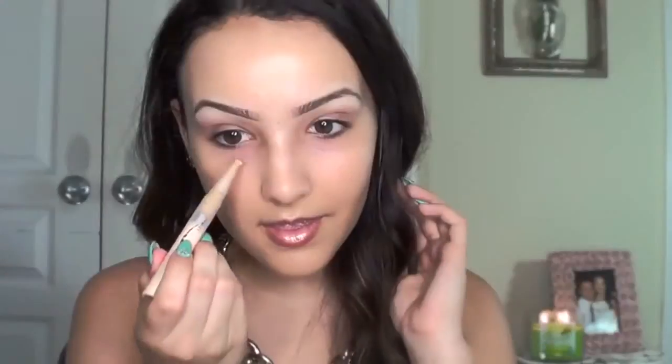For a little bit of an under-eye highlight and to hide dark circles, I'm using my Maybelline Dream Lumi Concealer in Nude. I love this stuff. I'm going to blend it out with my Beauty Blender because it just makes it look flawless. Make sure to get the inner corners of your eye because you can tend to get a lot of darkness there, and a lot of people forget to cover that up.